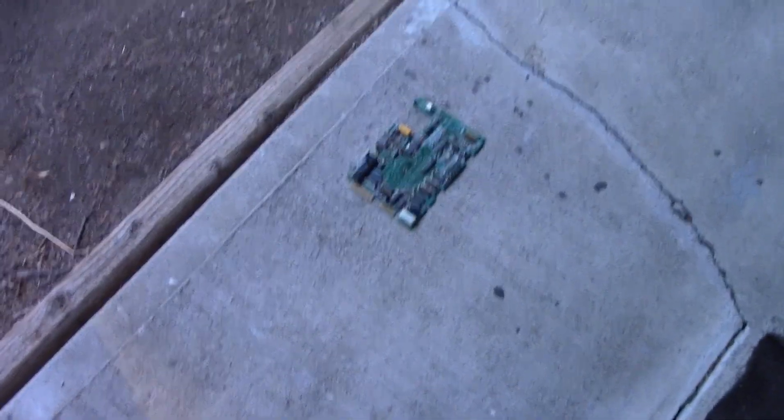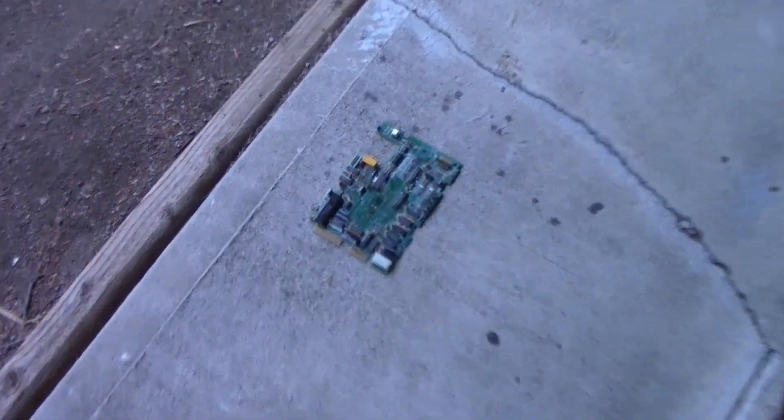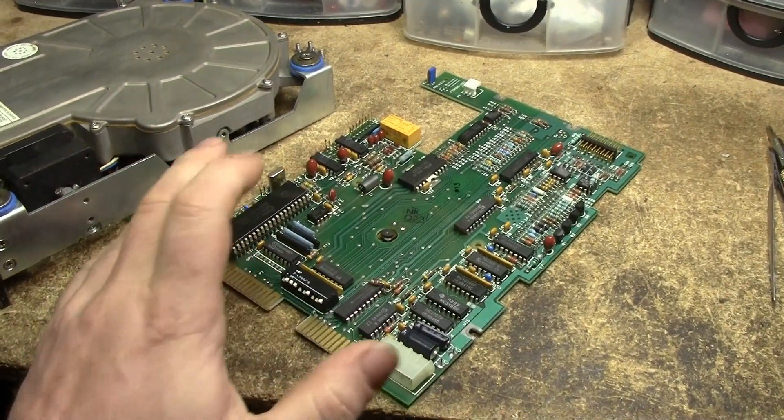Why am I leaving this circuit board sitting outside? It has to cool off. Let's take it inside before it gets too frozen.